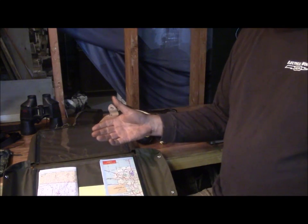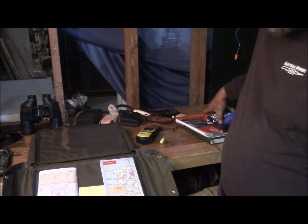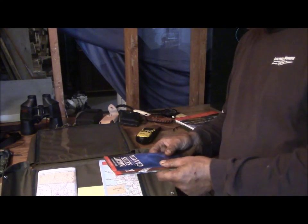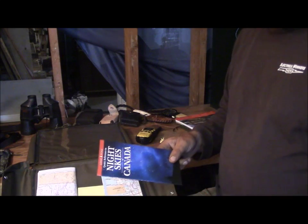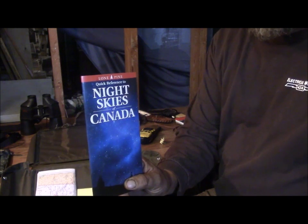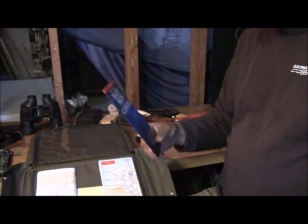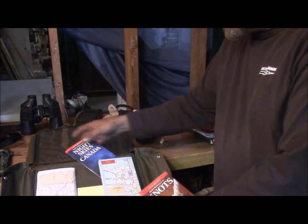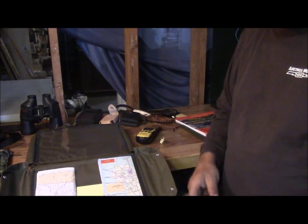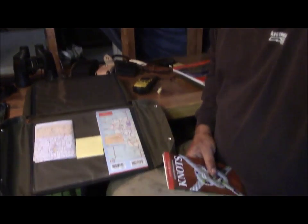The laminated road map I never fold up and put inside — I can just open it up wherever I'm at, take a look, and make little marker notes on it. I had to buy a new one because I wore the other one out. I also carry a few small pamphlets with me that I occasionally look at during a break — this one here shows all the constellations at different times of year and your relation to them.